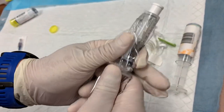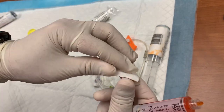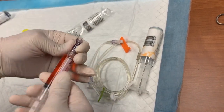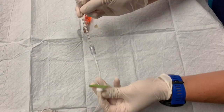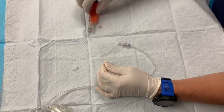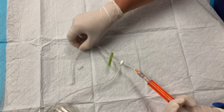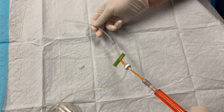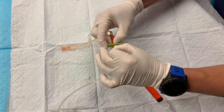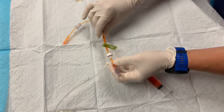Next, grab your saline flush — for this demonstration we're going to trade that out with something colored orange — and use your needless port adapter. Attach that to the end of your flush and give that a quick prime to get all the air out. Your IV kit has a Y port with a pigtail attached. The pigtail doesn't currently have a port, so screw the needless port adapter onto the end and prime the pigtail down to the patient end of the tube with your saline. Once finished, make sure you clamp it off, and when you detach your saline, leave that port adapter on the end of your line.